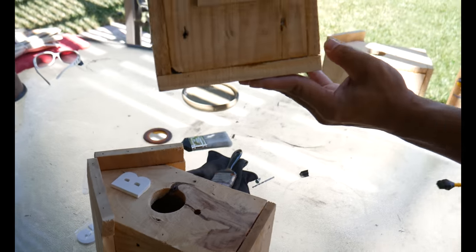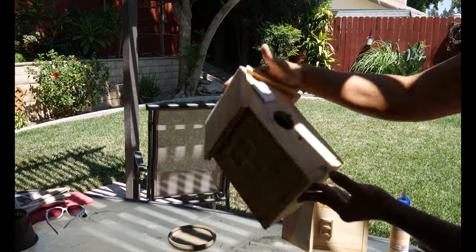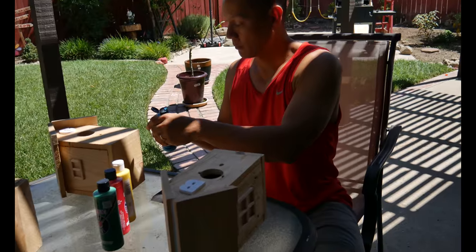And there's also a tiny hole underneath the big hole, and that's where the bird is going to land — the landing pad, if you will.